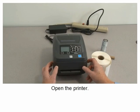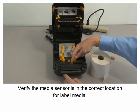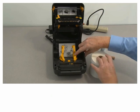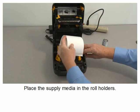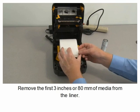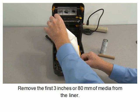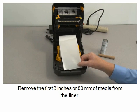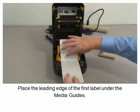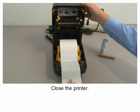Open the printer. Verify the media sensor is in the correct location for label media. Place the supply media in the roll holders. Remove the first 3 inches or 80 millimeters of media from the liner. Place the leading edge of the first label under the media guides.